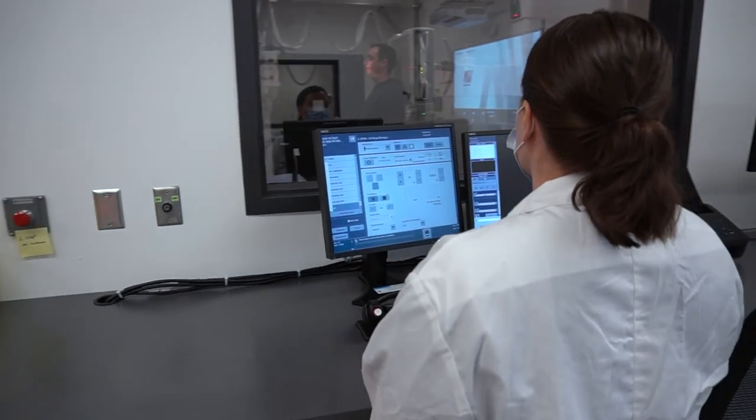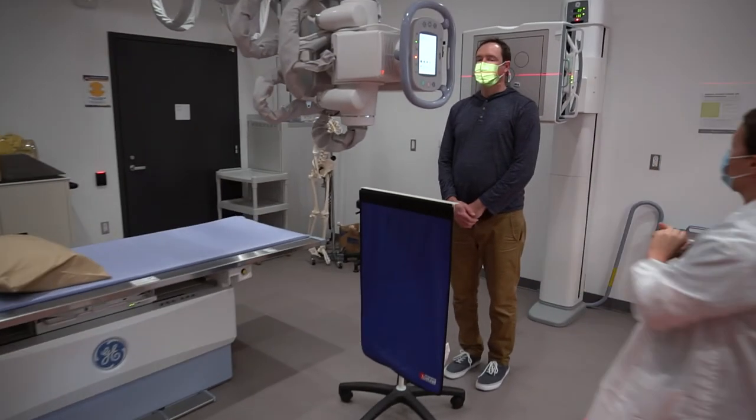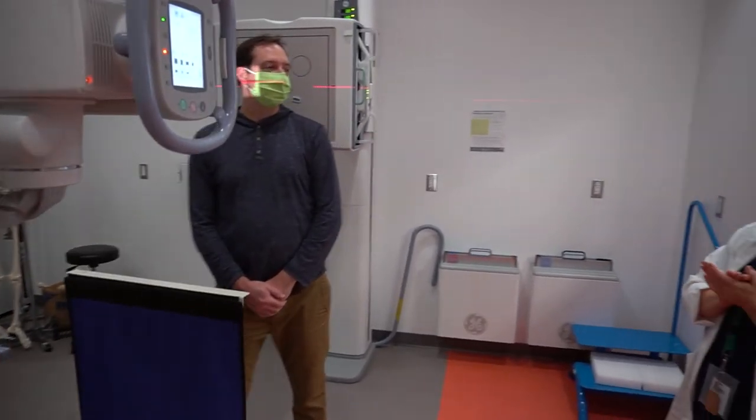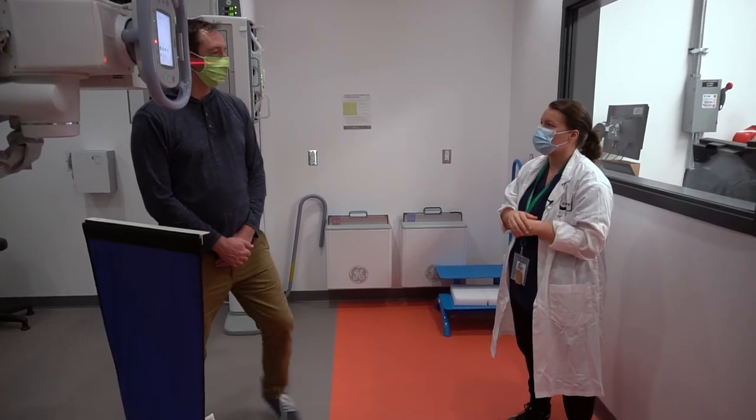Okay, relax — you can relax your mouth and put your mask back on. Thank you. Okay Brent, we're all done today. Your doctor should get the results within a couple of business days. Do you have any questions for me before you go? Have a nice day. Thank you very much.